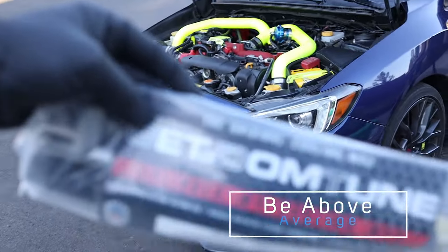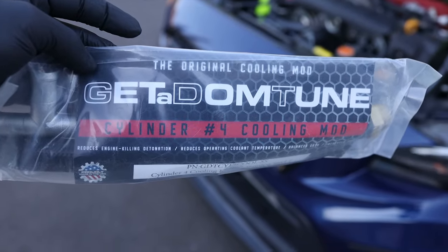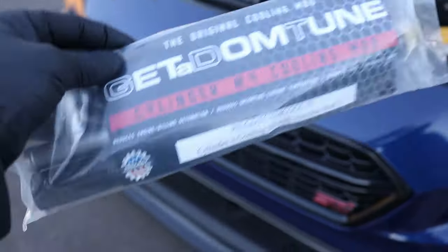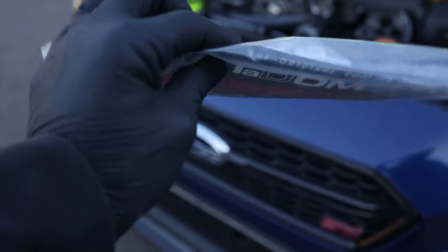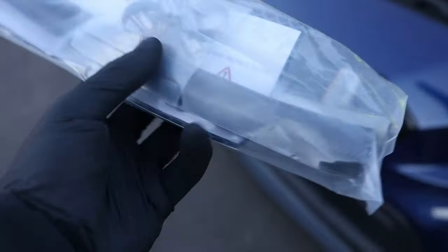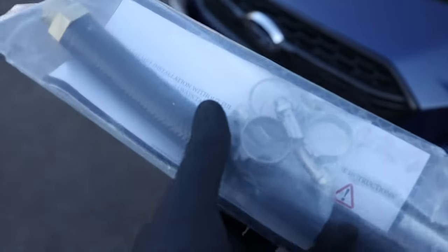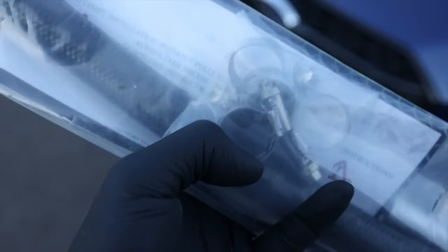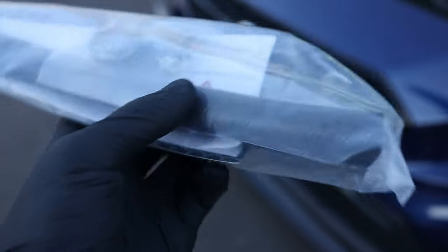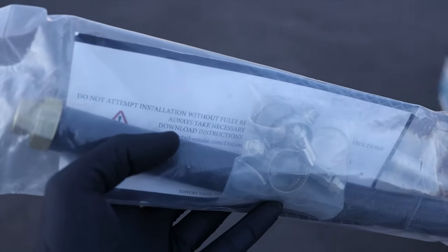Today we're doing a cylinder 4 cooling mod install on the STI. This is by Get-A-Dom Tune, and this is the one I would recommend going with because he's the original creator — support this guy, not the others piggybacking off his work. This is probably the best quality cylinder 4 cooling mod you can get, and the fitting that comes with it is metal, unlike the other ones that are plastic.